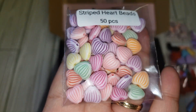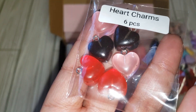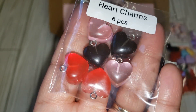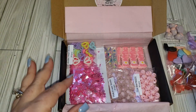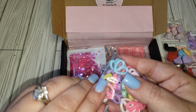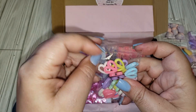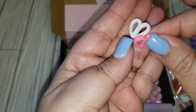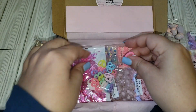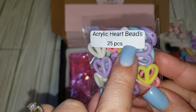These are striped heart beads and they have the hole going from the top to the bottom. These are heart charms — you get two black, two pink, and two red, and they already have the silver loop for your charms. These are so cute — they're acrylic heart beads, and I believe the hole for these also goes from top to bottom. They kind of look like little pretzels!